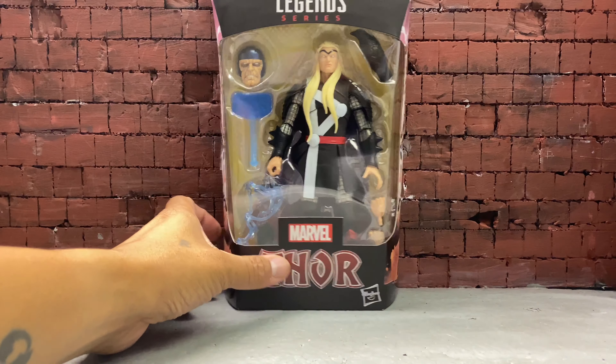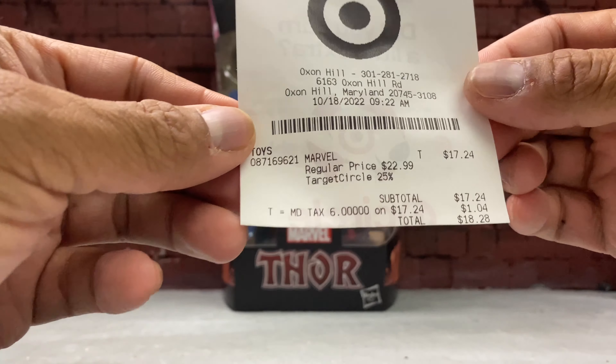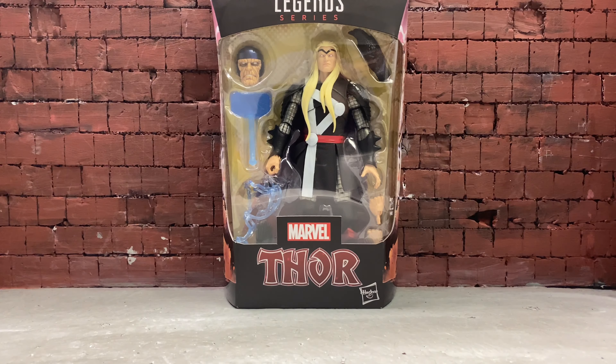If you do have the Target app and you sign or log on to it, you get an extra 25% off. As you can see, I paid $18.28 for the figure, so less than retail.